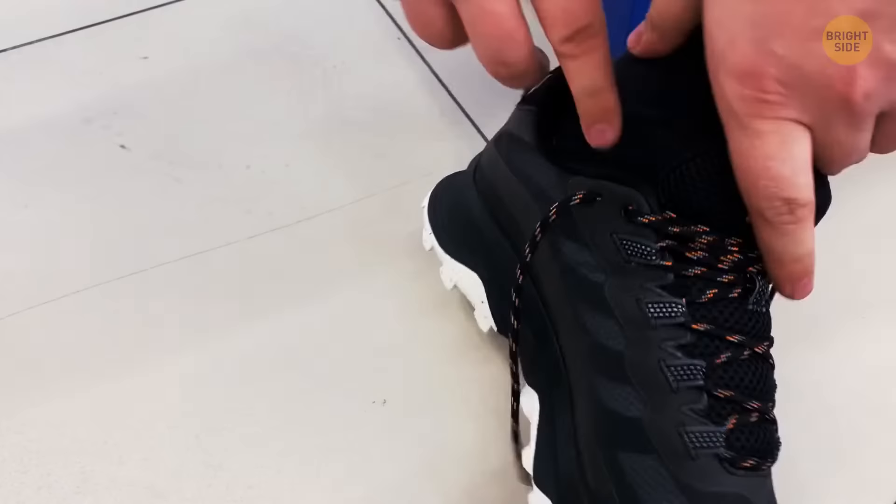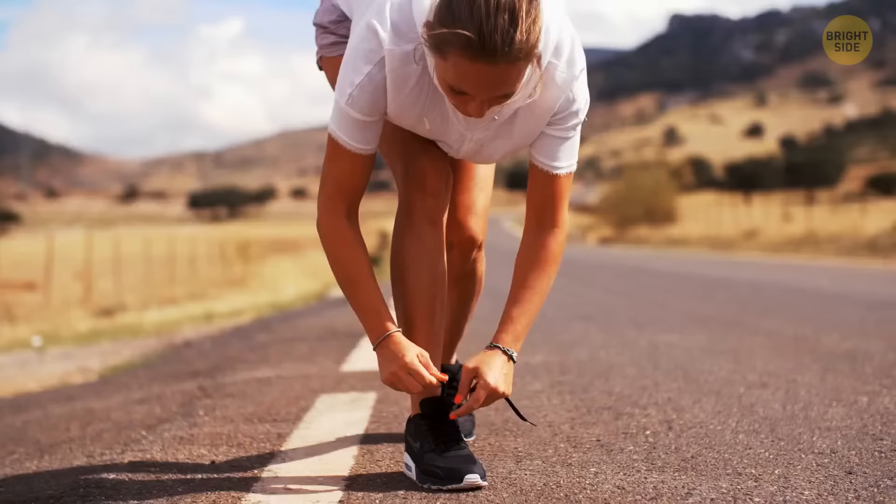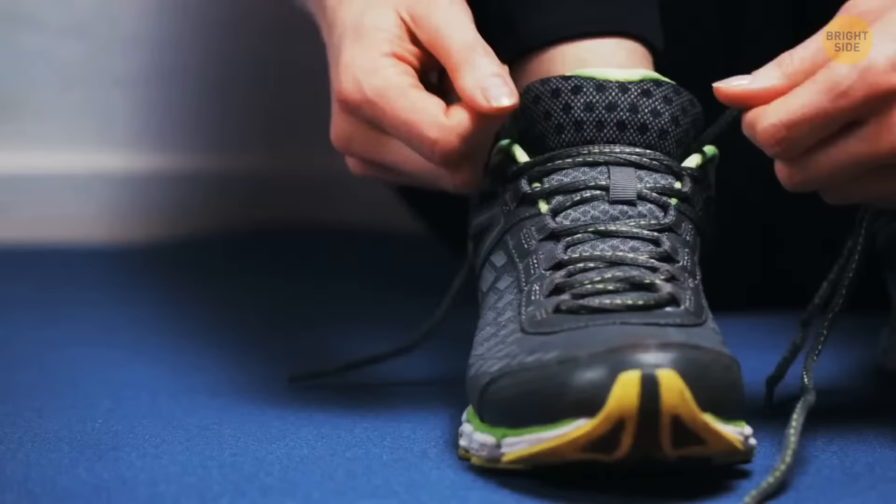Have you ever wondered what the extra holes at the top of your running shoes are for? They're designed so that you can tie the shoes in multiple different ways. That's useful when you want to compensate for things such as a bad stride or even a damaged toe. Plus, you can change the look of your shoes the way you prefer.